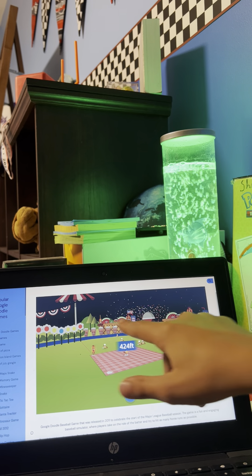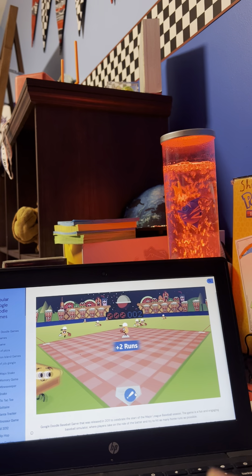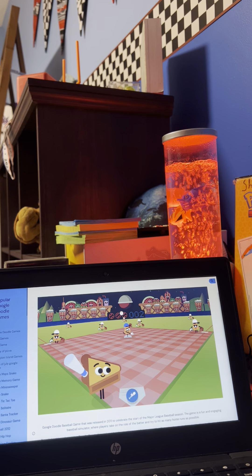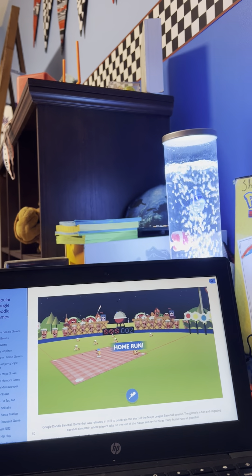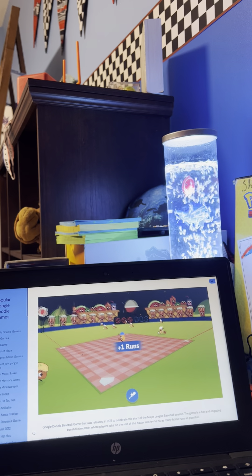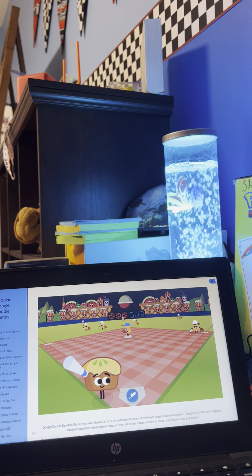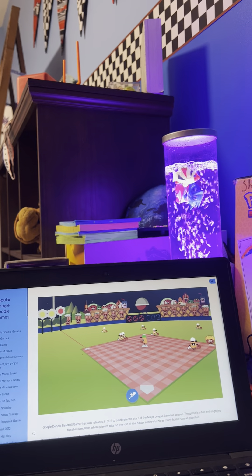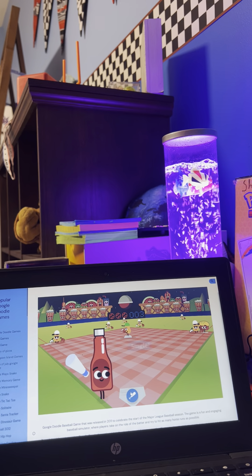I just noticed — he just didn't even hit it. Alright, we gotta get the yellow. It's like I'm off task. I don't even care about blue, green, white, red, purple. I just care about yellow. Yellow is not my favorite color — it's literally my least favorite color. I'd rather have pink.